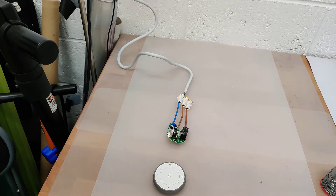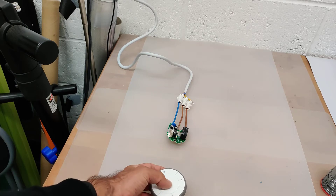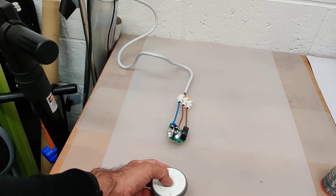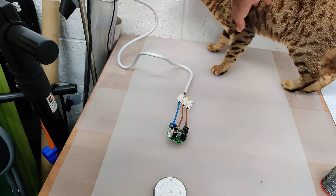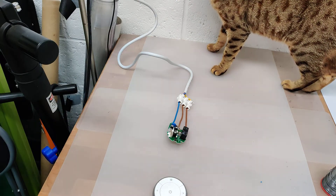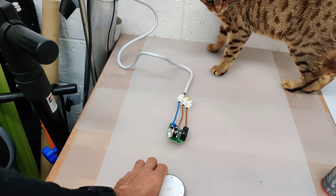Let's just see if it all works. Power is applied to the device — and it does work. It's 240 volts, so be safe.